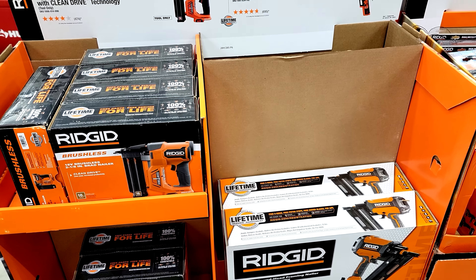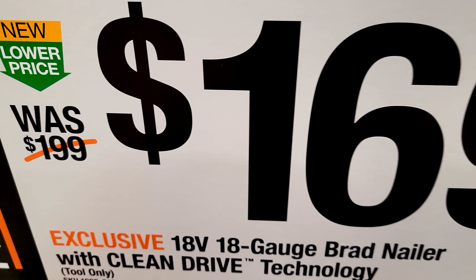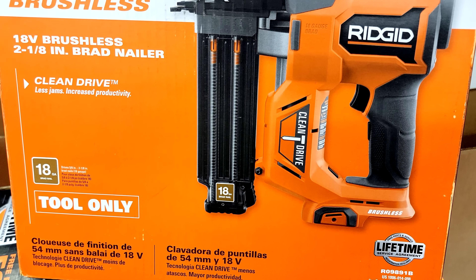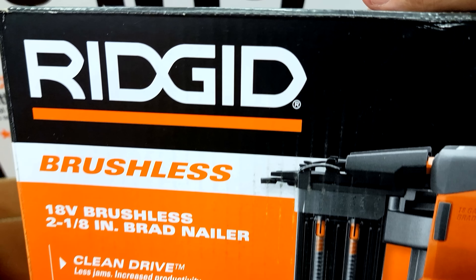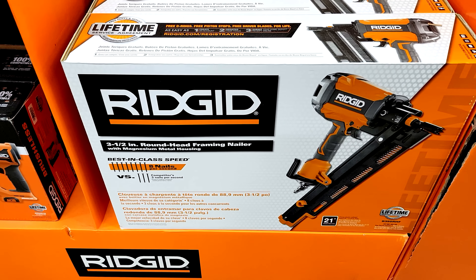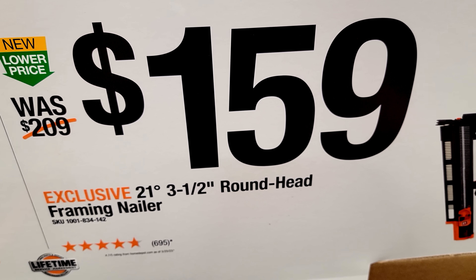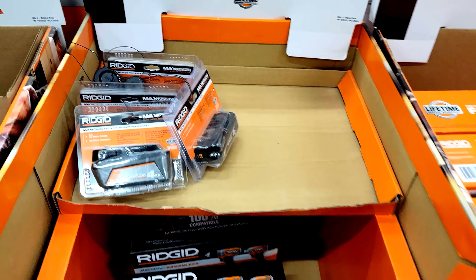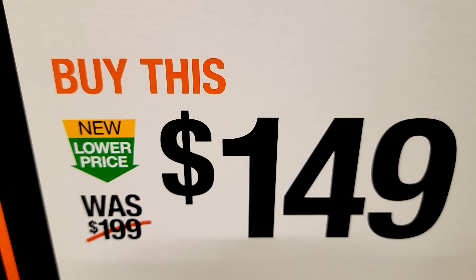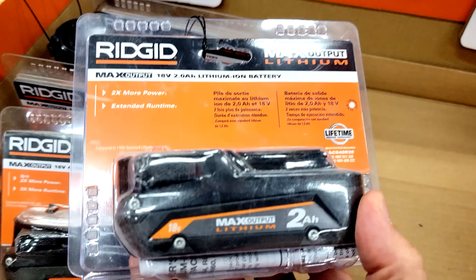Here are all the nailer deals from RIDGID. First, they have the 18 volt 18 gauge brad nailer with clean drive technology — this was $199 marked down to $169, though remember this is tool only so you'll need your own battery. It has a brushless motor. If you're more traditional and looking for a standard 21 degree three and a half inch round head framing nailer, that's $50 off, down to $159 from $209. RIDGID also has another buy one get one free tool deal — the 18 volt subcompact brushless two tool combo kit is $149 down from $199, so $50 off. On top of that, if you buy that kit, you'll get a free four amp hour RIDGID battery.